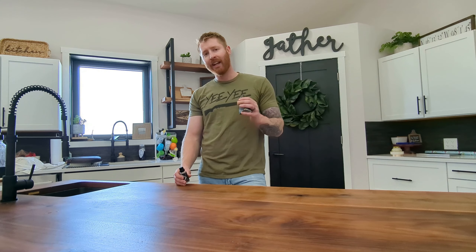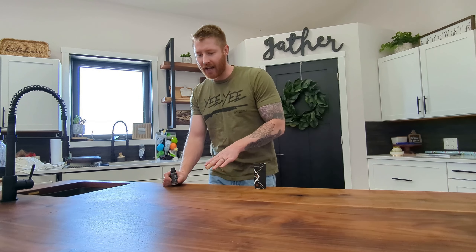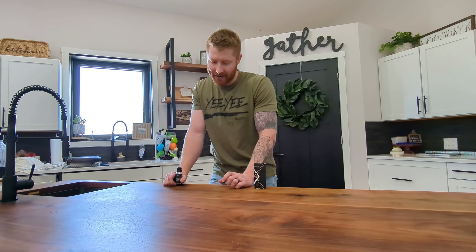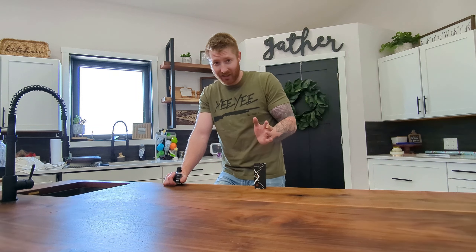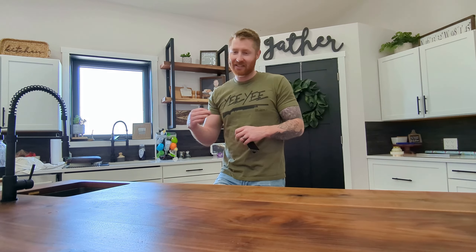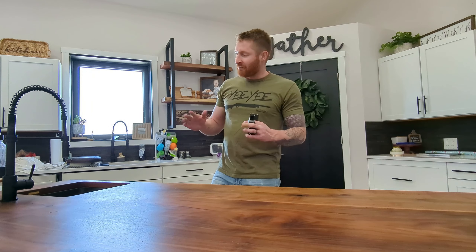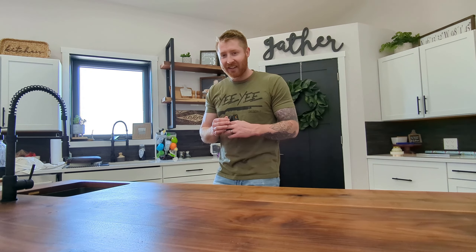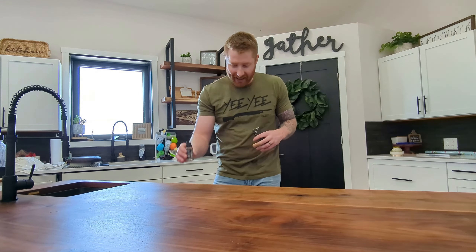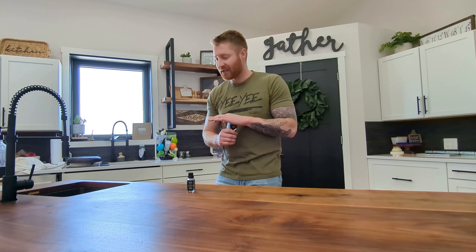My biggest concern is cans and hot objects — I haven't really put it to a can test yet. I'm a huge stickler with coasters; my wife gets super annoyed with me, but I'm always telling her to put a coaster down — you're ruining the walnut. I think every woodworker kind of cringes whenever they see somebody put a can down on a nice solid wood piece of furniture.